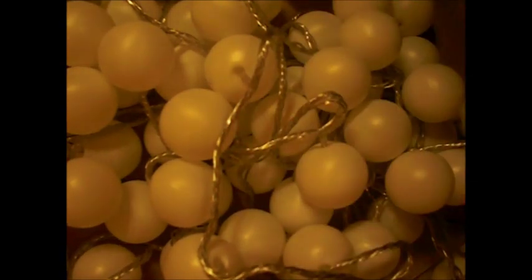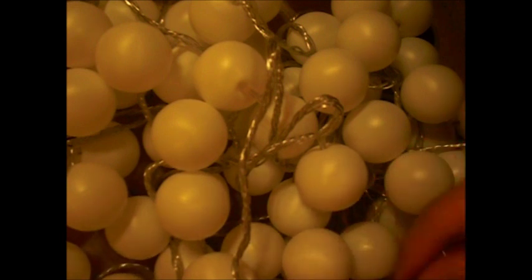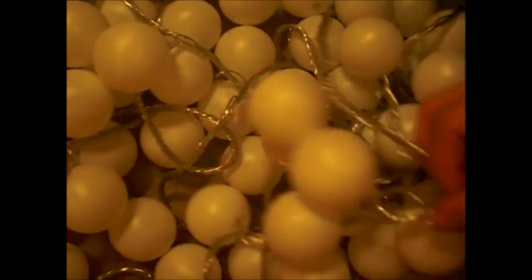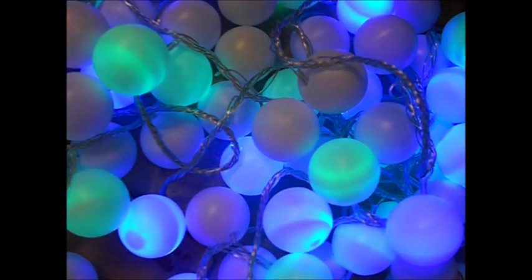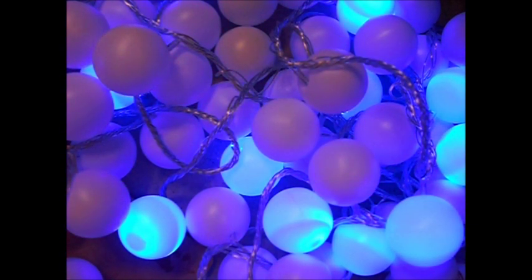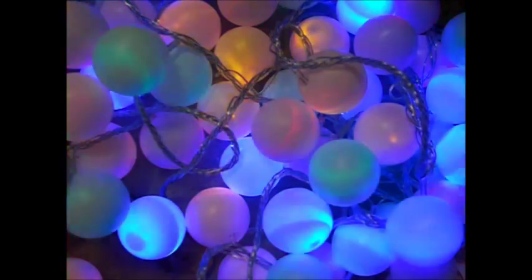I'm just going to test it, make sure everything has a ping pong ball. Now you can either leave it at this point or do the next step, because right now some of them are secure but some could possibly fall off. And I already see that I missed one. Oh, they're so pretty! I'm going to switch the color. That is so beautiful. Now let me show you with my lights off. That is gorgeous!